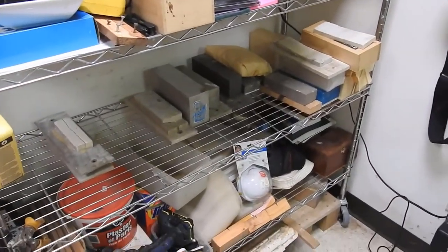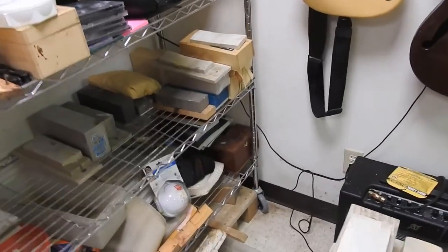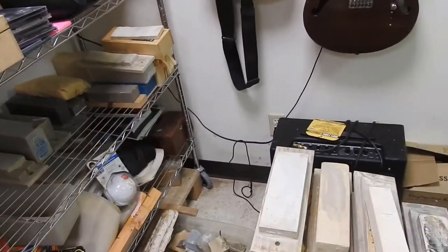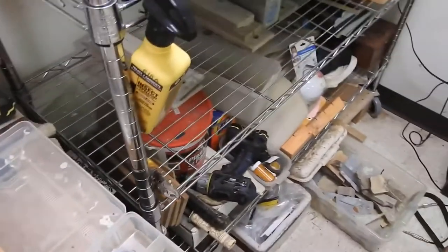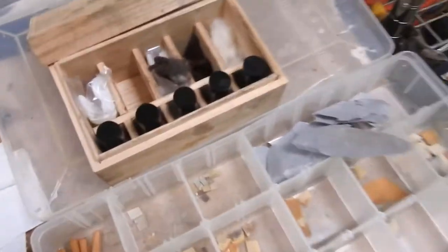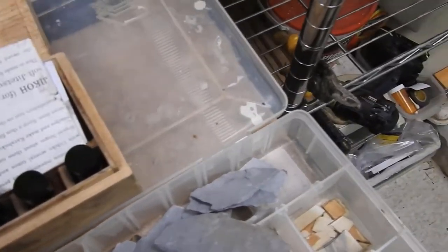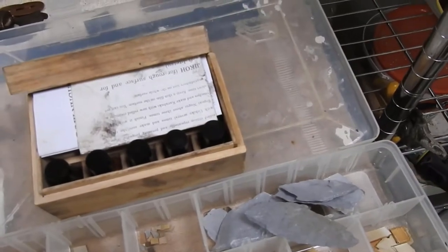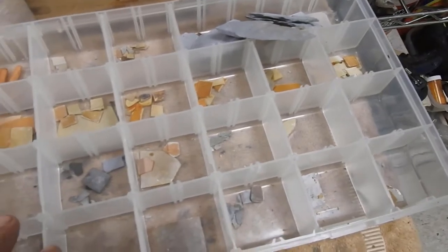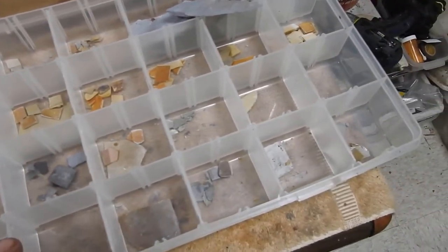You never have enough stones. Over there is my fittings — I've got all my fuchis, kashiras, minuki, and subas that I have acquired over the years. Here is your nagui kit — your different types of nagui for bringing out the grains and darkness in the steel for different hamon or different hardnesses of steel.